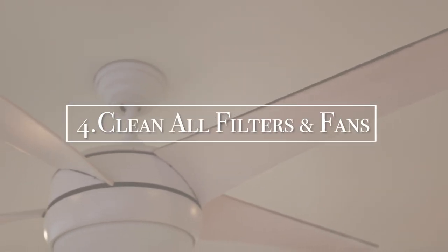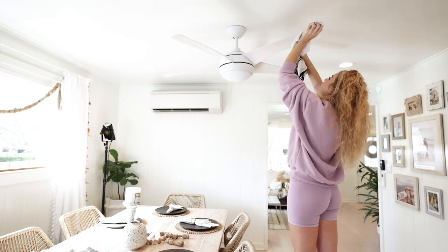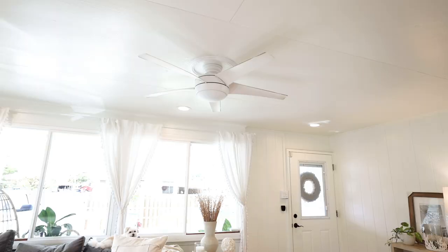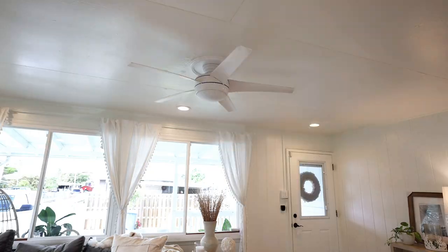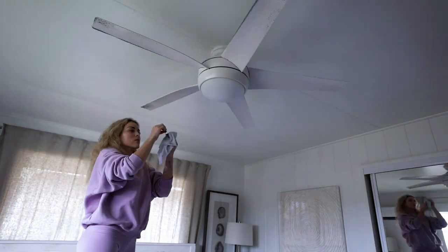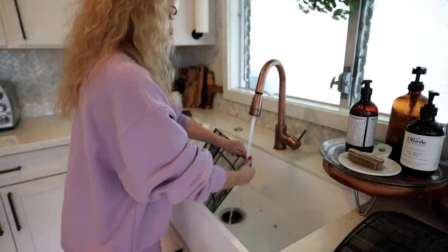The fourth item on our list is to clean all filters and fans. I have to say this is very satisfying. I do this on the first of every month so it shouldn't be too bad, but since I was scrubbing the house I figured I would just go ahead and get it done so that way I knew everything was dustless. When I clean the fans I use a wet rag to get off all the dust and then I use a magic eraser to get off any dirt residue.